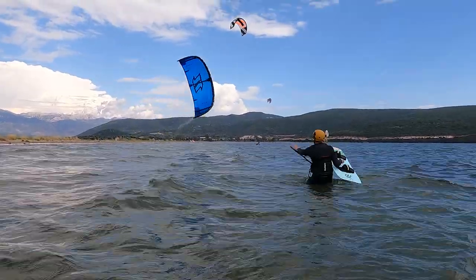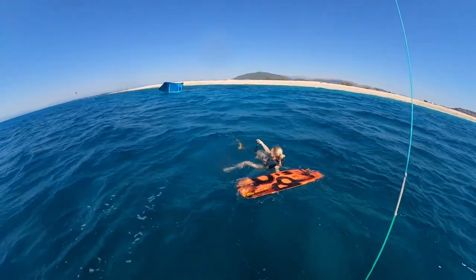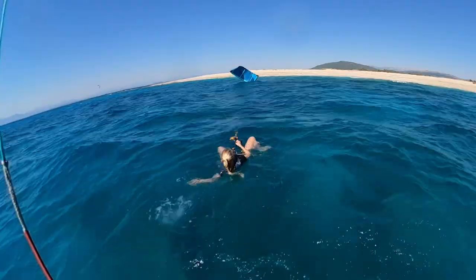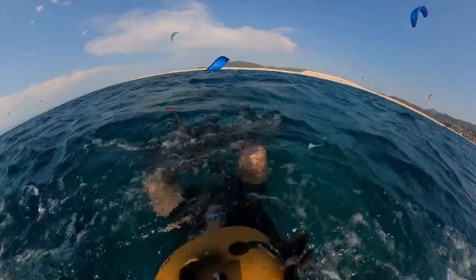Relaunching the kite in shallow water is definitely much easier than being in deep water, so we'll mainly focus on how to relaunch your kite while being in deep water. First we will see everything you have to do to relaunch your kite from the water in case you don't have the board with you, but I will also give you some tips if you still have the board on how to use it so you save some energy.